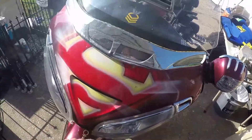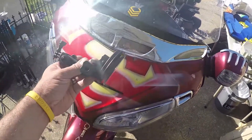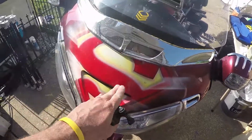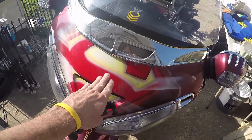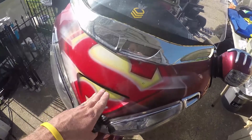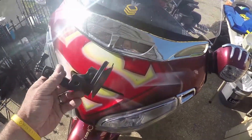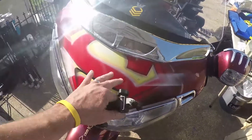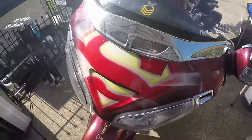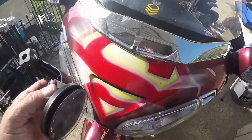My bike's a little dirty. Anytime you're using a suction cup mount, you want to make sure that you wipe down the area you're going to be mounting it to. And to be honest, if you ride on Saturday and then go riding on Sunday, you want to wipe it down again. Don't assume that your fairing or wherever you decide to mount this is clean — trust me, experience will tell you.